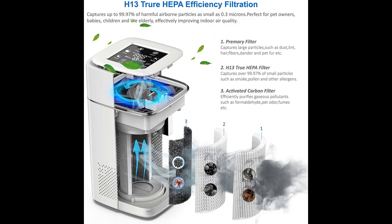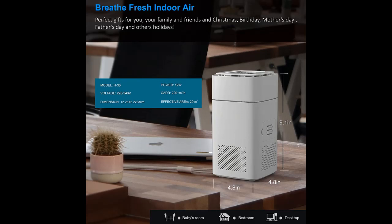Sleep Mode: The Nuevasun Air Purifier can switch to sleep mode at night, running at 22 dB. In this mode, the indicator light and air quality light ring will go out to provide you quiet, peaceful sleep and fresh air.